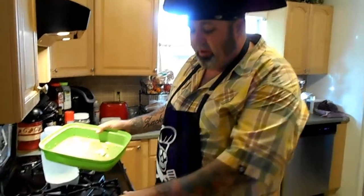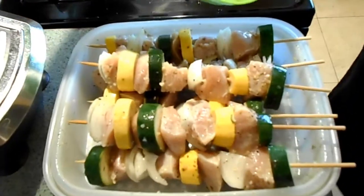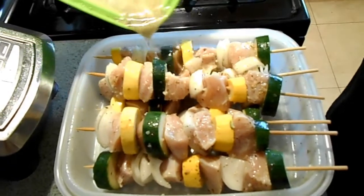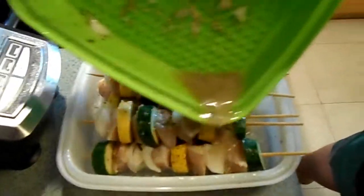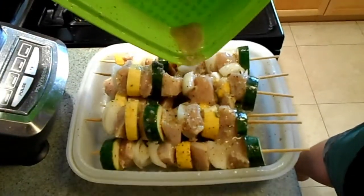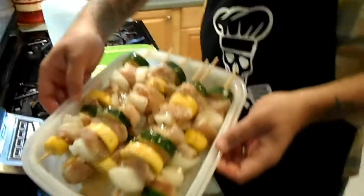There are three people. Alright, so here we got our skewers — six total. We're going to go ahead and just take our marinade and pour it right on top, just like that, real simple. And now we're ready for the grill. Here we go — yum, can't wait.